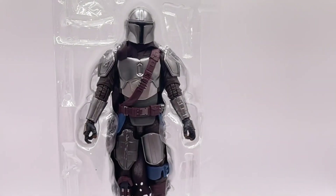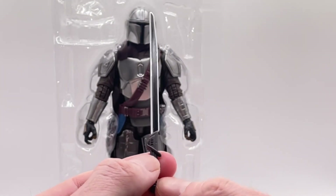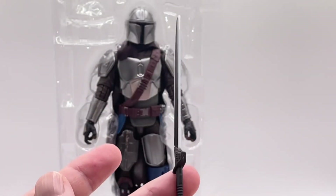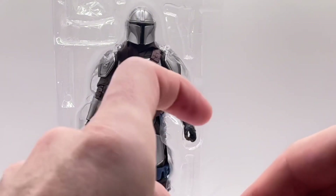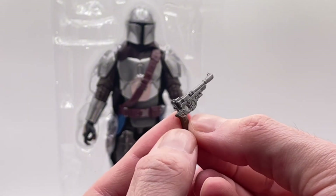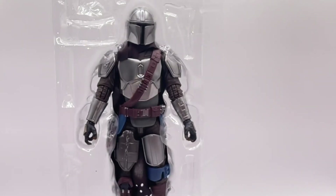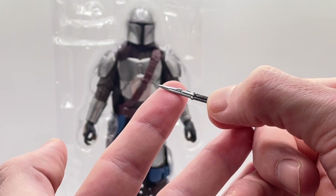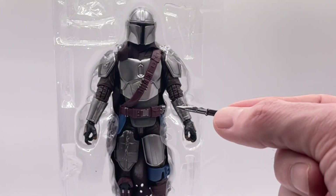Oh yeah, the new updated dark saber — absolutely amazing. The updated gun, yes this is updated, and it looks absolutely fantastic. And also we've got the vibroblade for the first time in the Mandalorian line for Mando himself, because I think Cara Dune came with one.